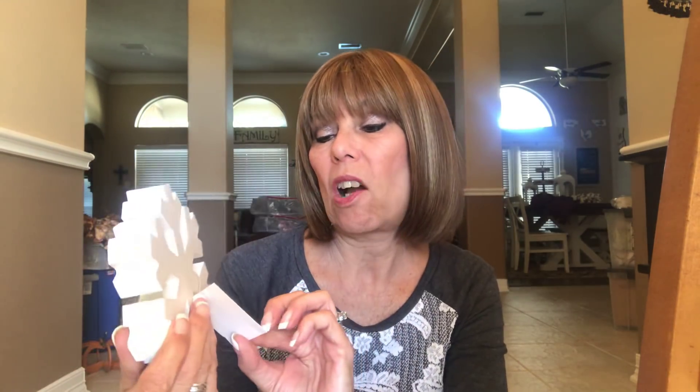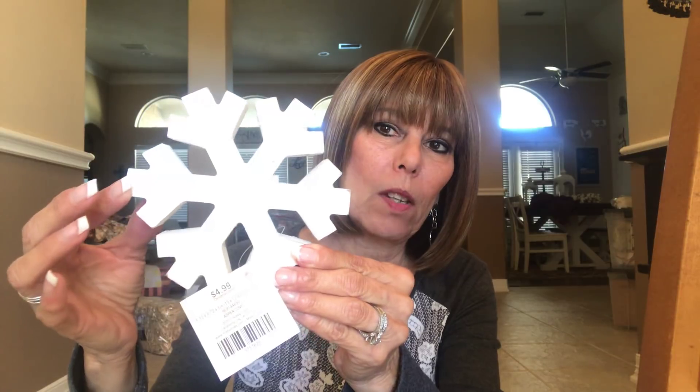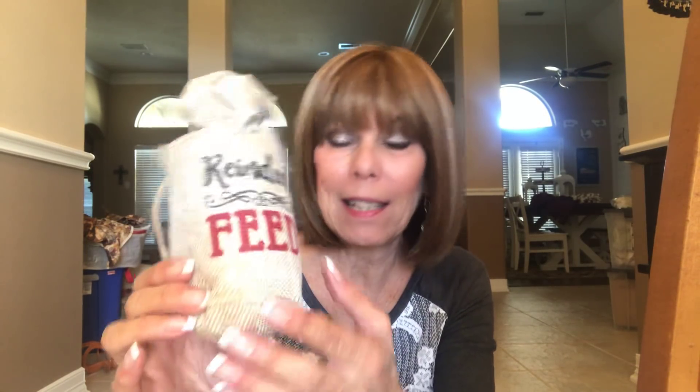I also picked up one of these snowflakes that I've been eyeing every time I go into Hobby Lobby, so I finally grabbed one. It's just a snowflake I can set in the two-tier or three-tier tray. These are $4.99, so half off — about $2.50. Then the last thing I picked up was this little bag that says 'Reindeer Feed.' I thought it was cute to set in the tray along with all the other goodies I bought at Walmart.